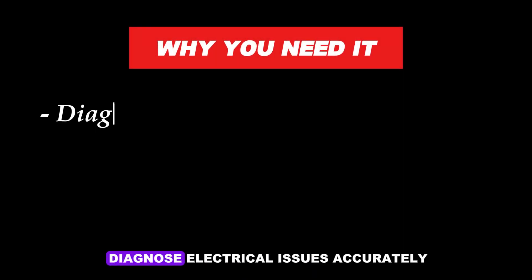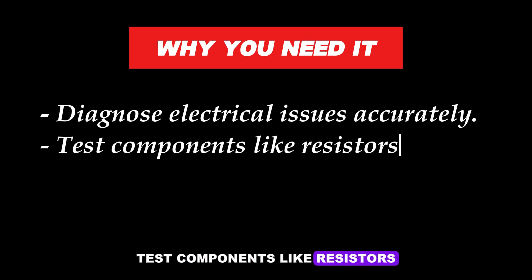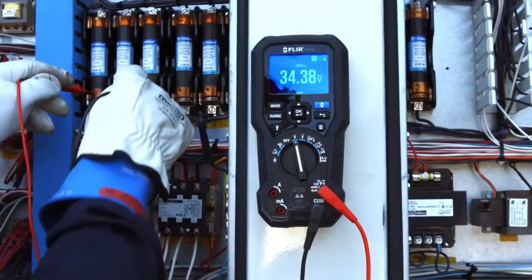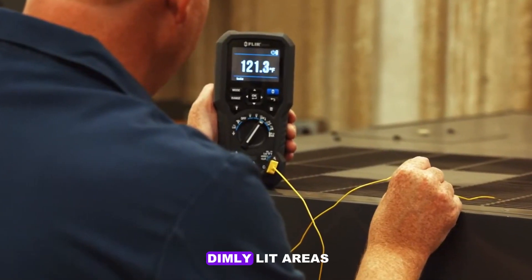Why you need it: Diagnose electrical issues accurately. Test components like resistors, capacitors, and diodes. Ensure safety by checking live circuits. Invest in a multimeter with a backlit display for better visibility in dimly lit areas.